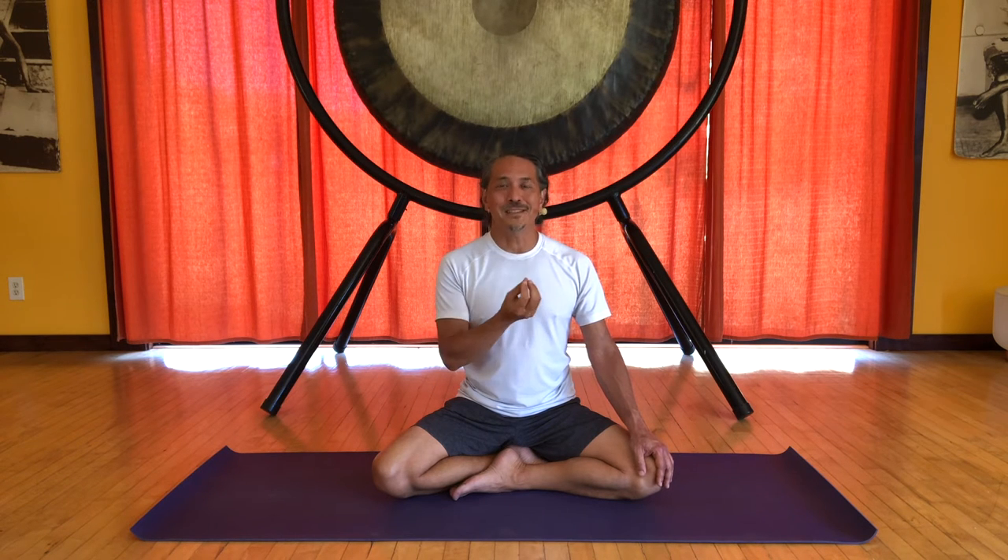Now you don't want to do this too fast, and you don't need to be too strict with the tempo. But you want to feel that you're engaging your mind with the breath — with awareness of the breath. This helps us to focus the mind on one thing, and this illustrates the point where concentration is necessary. It helps us enter the possibility of experiencing meditation.